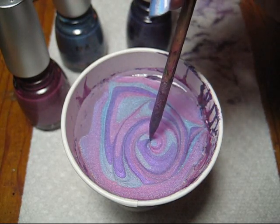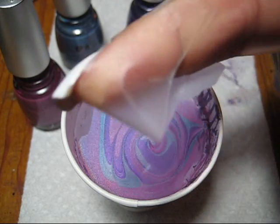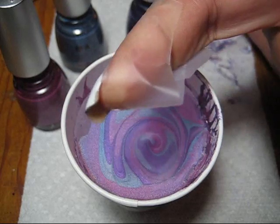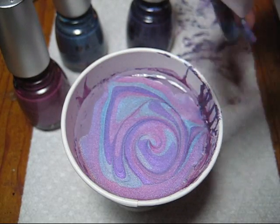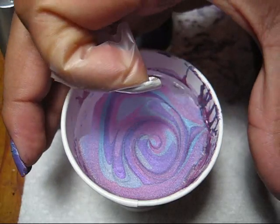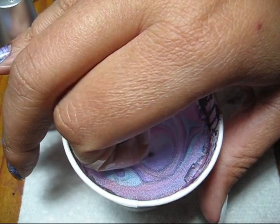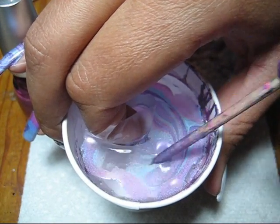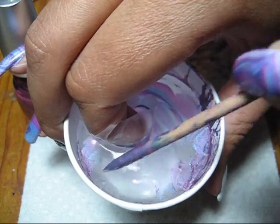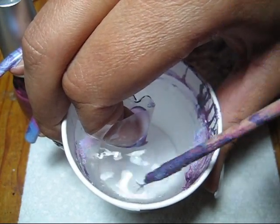If you get any more bubbles, you can go ahead and pop those with your orange stick. I've got my finger prepped with scotch tape and also with one coat of Color Club French Tip. I'm just going to aim for the center of the spiral design and slowly dip my finger in. With the orange stick, I'm going to clean up the top of the water so none of that extra polish sticks to my fingernail.